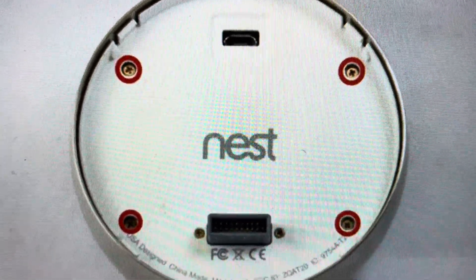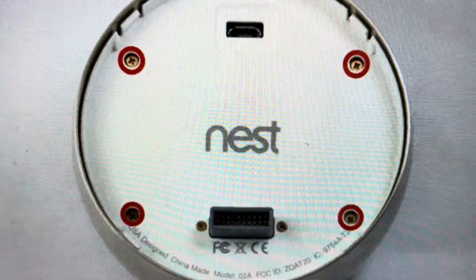It's real easy. We're just going to take the thermostat off the wall, turn it around, and remove the four screws as shown here.